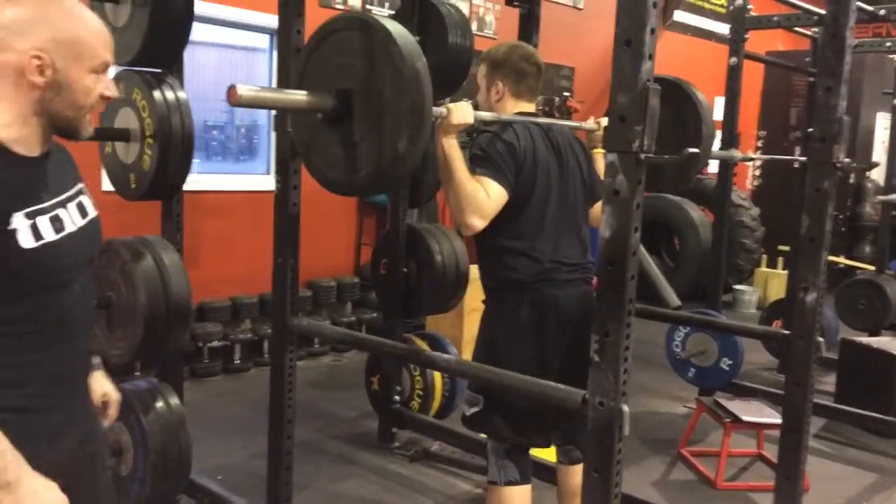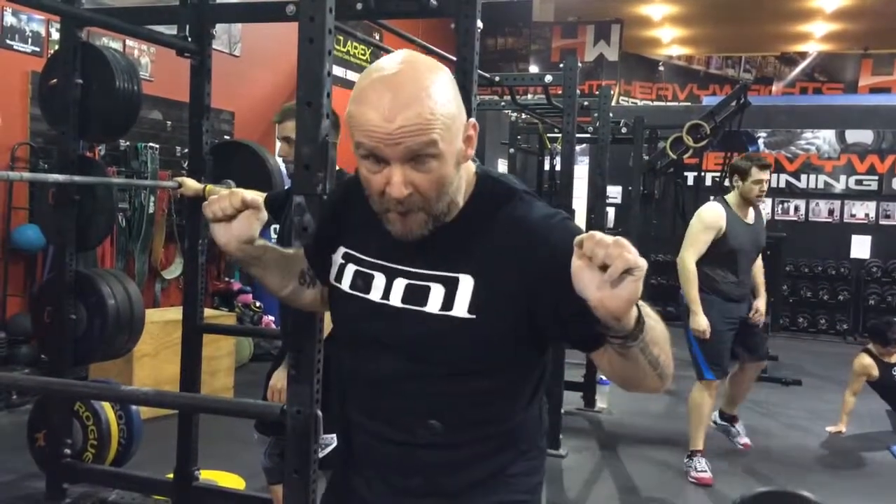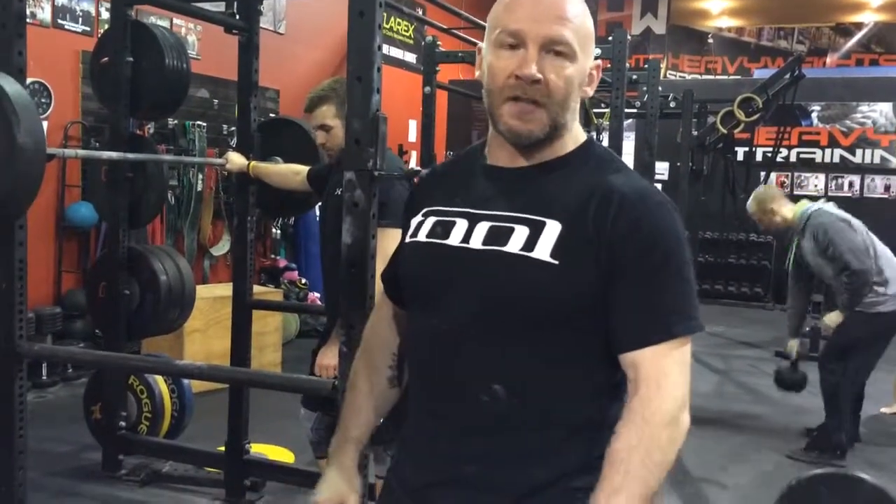What you want to do is have it so that you still have full range of motion, but if you go to bail the weight, you just pop it backwards instead of having it come forward on top of you. Always have the pins in if you're training heavy. Always have a spotter, and if you don't have a spotter, that's how you set it up for squats. Cheers.